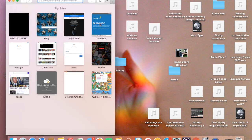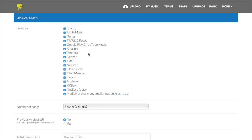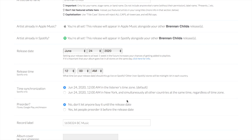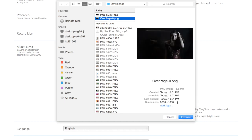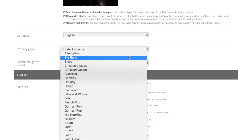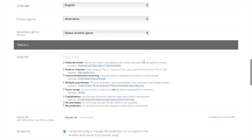Now go and open up DistroKid and go to Upload. Then fill in the data. One thing — remember to set the release date at least three weeks into the future. I'll be explaining that in another video about how to pitch your song to a playlist, and you're going to understand why it's important. Then upload your artwork, select your genre, a subgenre if needed, and put in the title of your song.